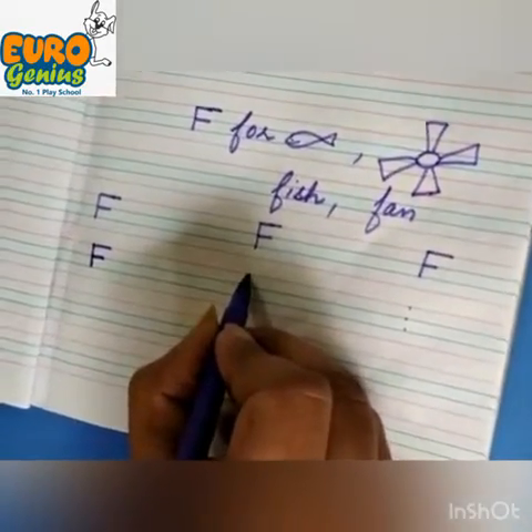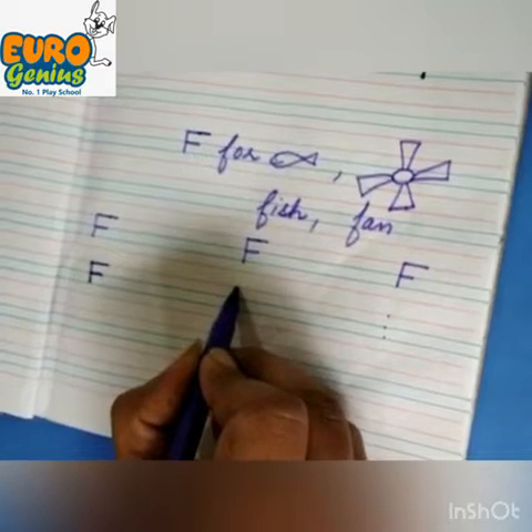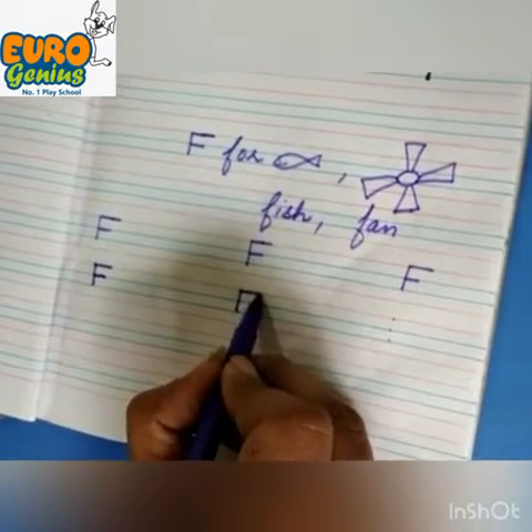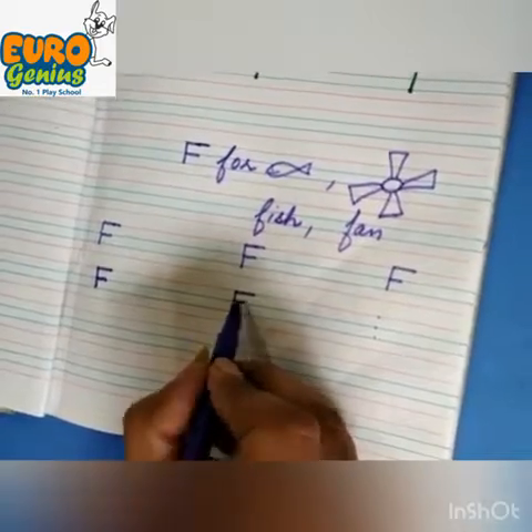Again, starting from the upper dot to the lower dot, make a standing line. Then make a sleeping line starting from the upper dot. Then again make a sleeping line smaller than the upper line.